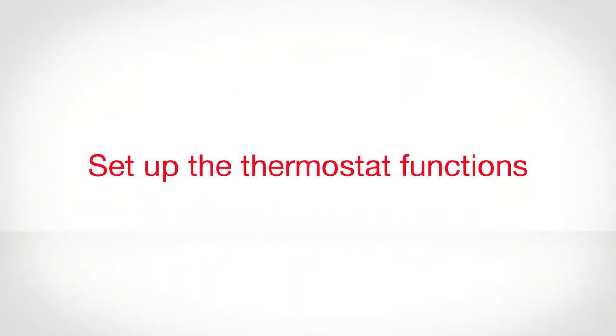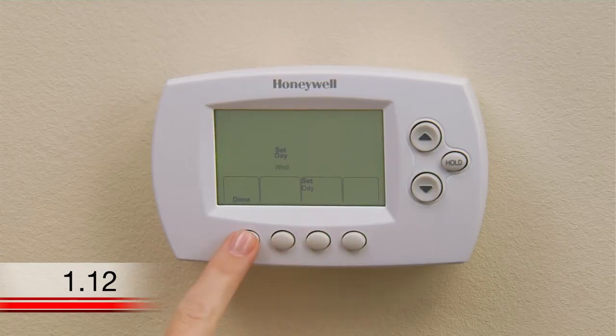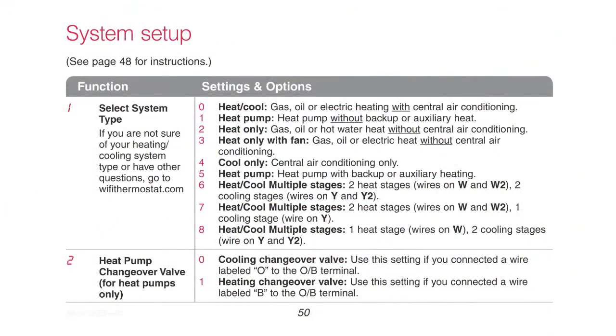Now that you have successfully installed the thermostat, set the date and time. Next, it is important that you set your heating and cooling system type so that your thermostat operates properly and does not damage your system while it is running. This thermostat is preset for a traditional single-stage heating and cooling system. If you have a heat pump, hydronic, or multi-stage system, you must change the system type by setting different options under function number one.